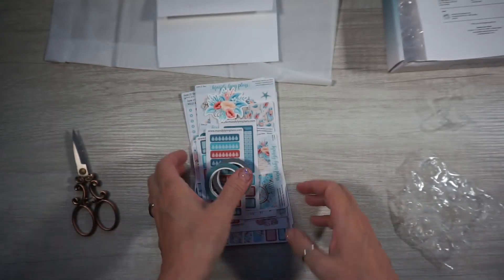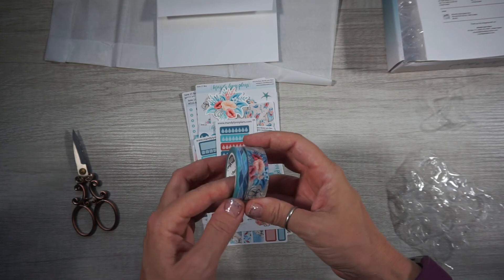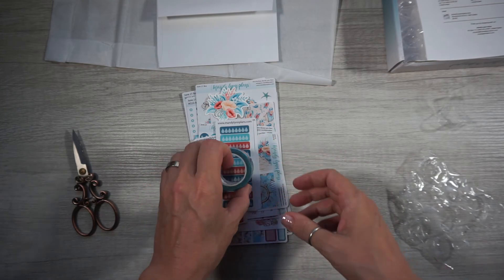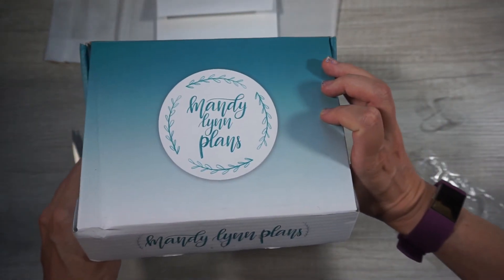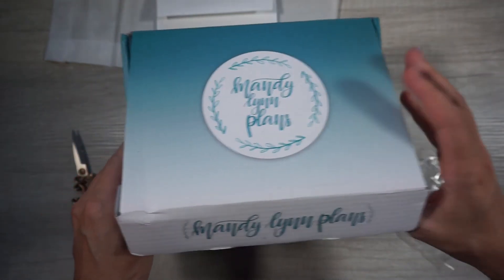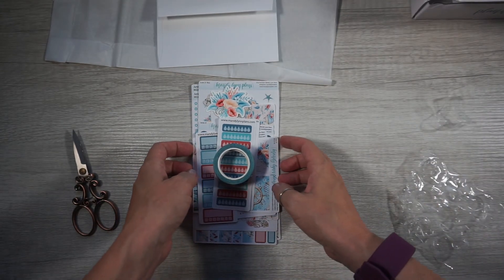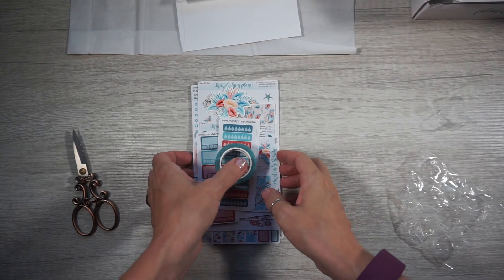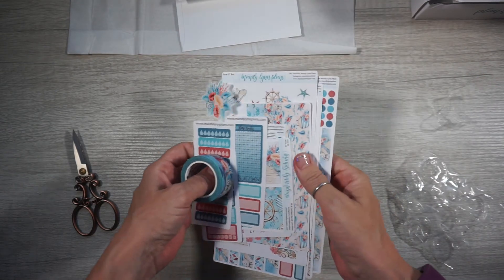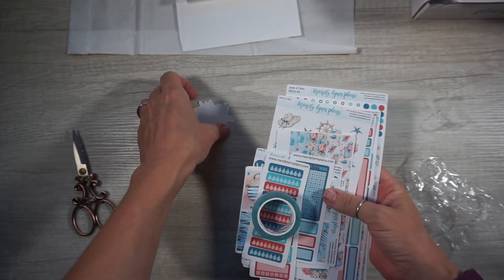And that is it for this little unboxing from Mandy Lynn Plans — I want to make sure I'm saying her name right. She's on Instagram, you guys, you can find her there. She's got a bunch of cute stuff. This is her monthly subscription box — you gotta sign up and she'll let you know when the little box is ready to be shipped out.